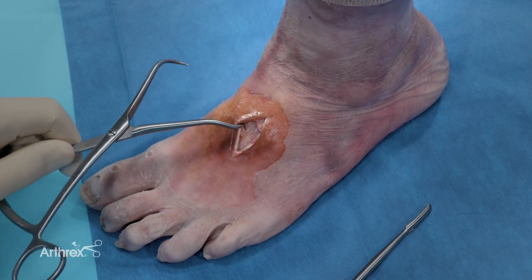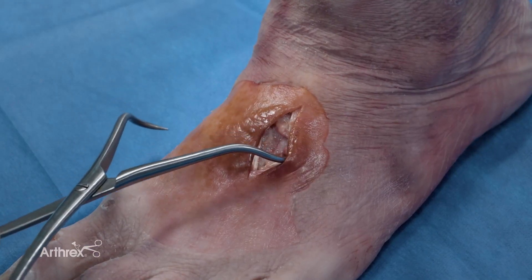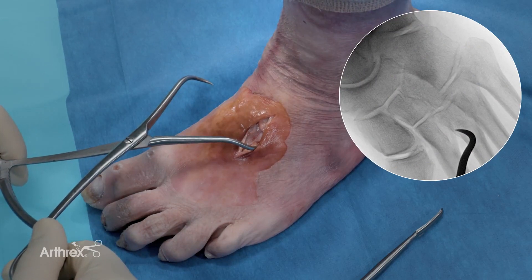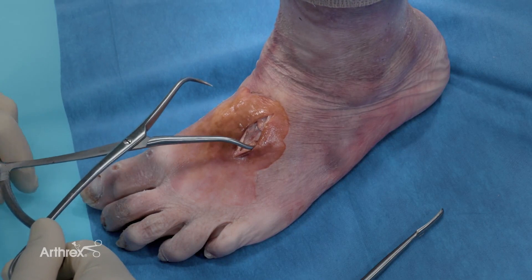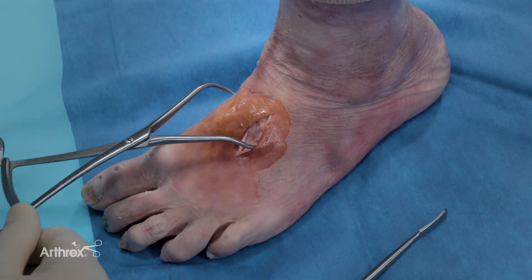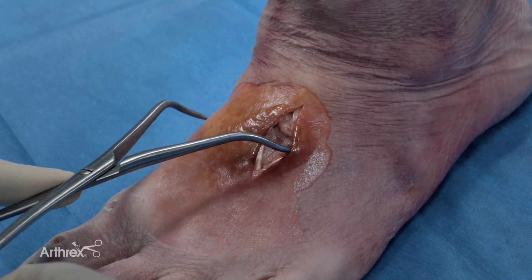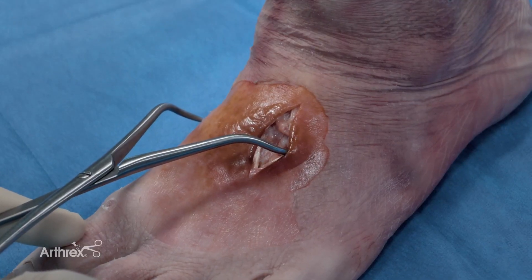After exposing the Lisfranc joint and cleaning out any scar tissue, the next job is to reduce the Lisfranc joint. This is done with the use of a Weber tenaculum and I typically place the tenaculum slightly proximal to where my wire is going to go. I also hold on making my medial incision until I've placed my wire through the medial tissues, then I open and make sure that I'm making my incision in the right spot. Once I place my Weber tenaculum laterally, I clamp down and typically aim to clamp around the tubercle on the medial cuneiform, which you can see in the fluoroscopic image. If there is mild sagittal plane instability, I would reduce the second TMT joint by moving the tenaculum slightly more dorsal on the metatarsal base, which will allow me to push down and hold that reduction when I clamp.